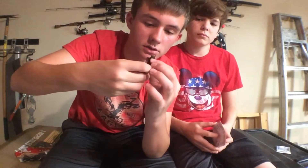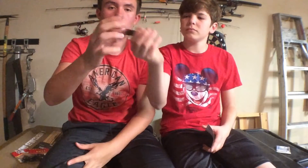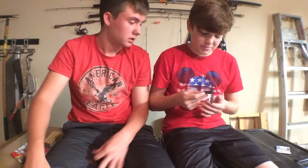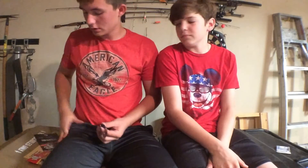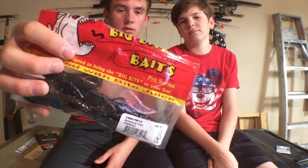I've actually used these once before. If you look down the middle, they're actually hollow on the inside — pretty cool. I don't really know much about fishing crawls because I don't usually do it. It's very salty. I'll have to experiment with this, maybe whenever the bass start picking up where we live. Big Bite Baits Swim Crawls — that's it for that one.